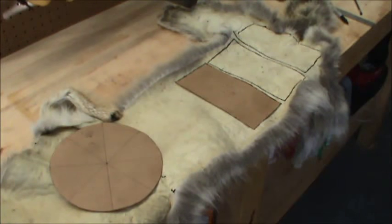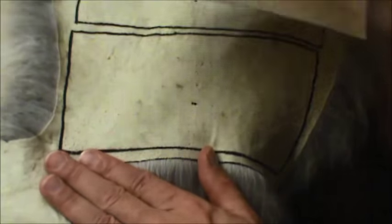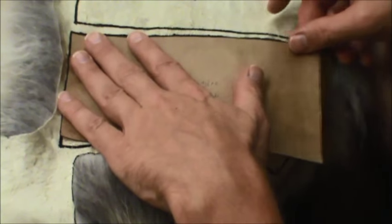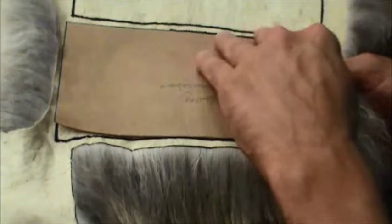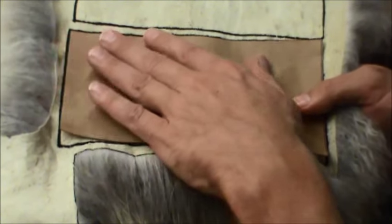I have my patterns all cut out, and now I'm just tracing them onto the coyote where I'm going to be cutting. Making sure that the fur is all the same consistency and length for the brim of the hat, and making sure that the top has all the guard hairs. Now I can see exactly how my tracing job was — it's fairly accurate along the sides and the bottom, and the length is good.